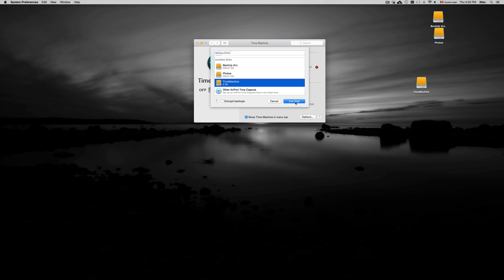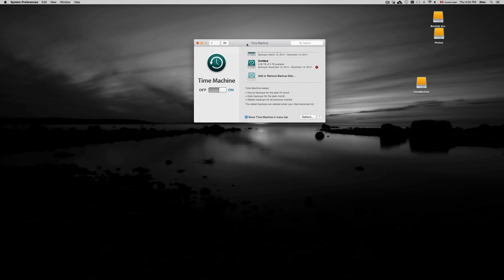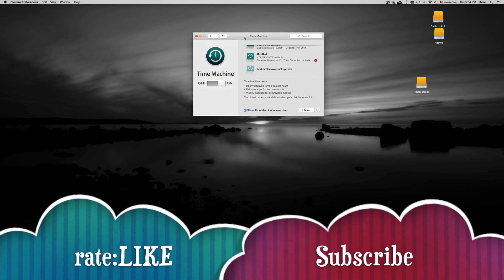Once Time Machine is set up, you can still copy and paste files onto it, though I don't recommend it — that's exactly why we made separate partitions. That's it for this tutorial. If you have any questions or comments, write them below, and don't forget to subscribe and rate. Thank you.